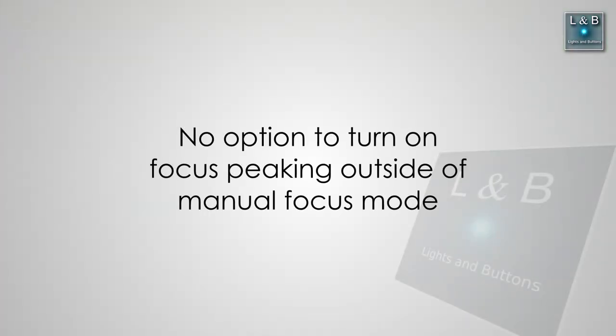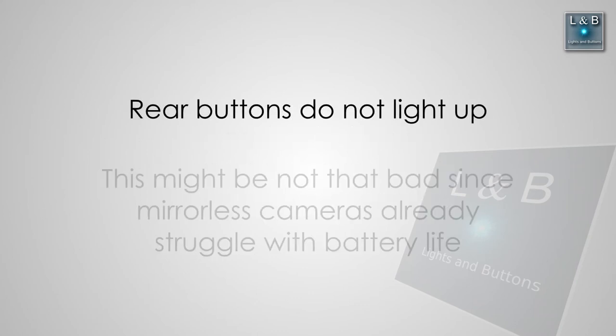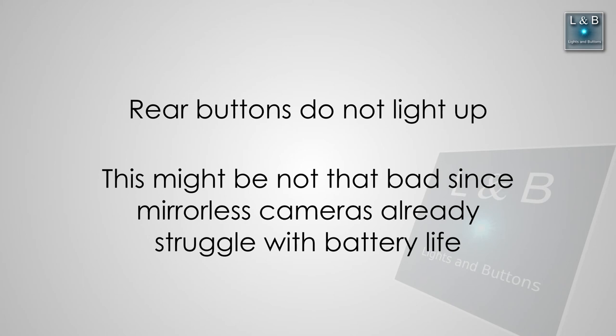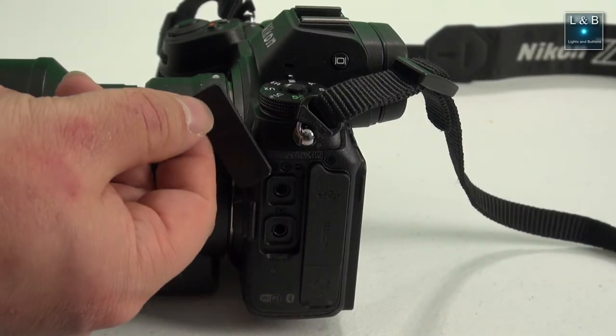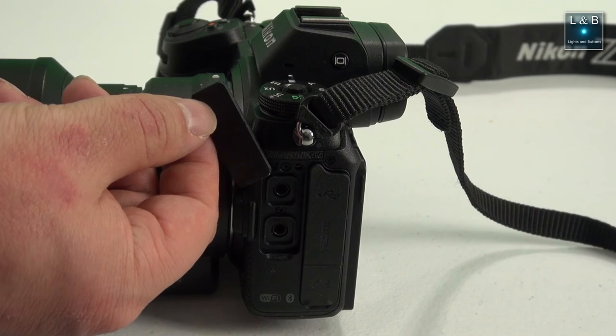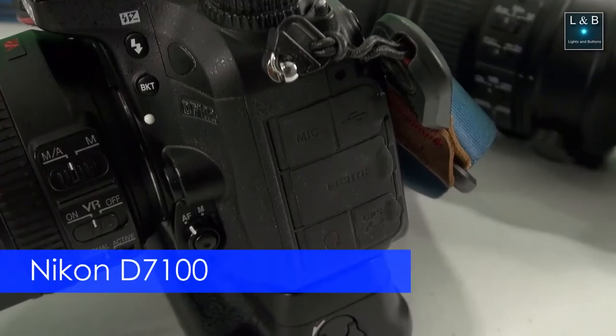Focus peaking is only available in manual focus mode. It would be nice to have that feature with autofocus as well, just to confirm where it's pinpointing focus. The back buttons do not light up, so at night you'll have to bring the camera closer to a light source or know the buttons by feel. If you're planning to add an external shotgun microphone, note that the microphone jack is below the headphone jack — normally I'd prefer the mic jack closest to the hot shoe where the microphone is mounted.